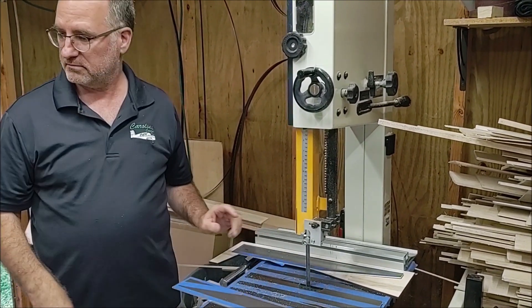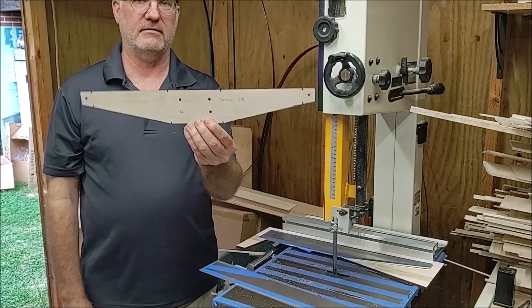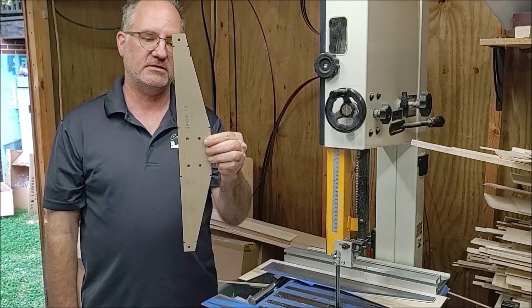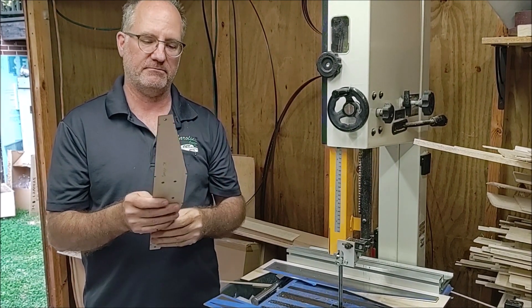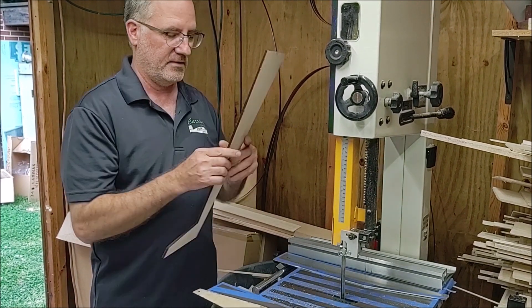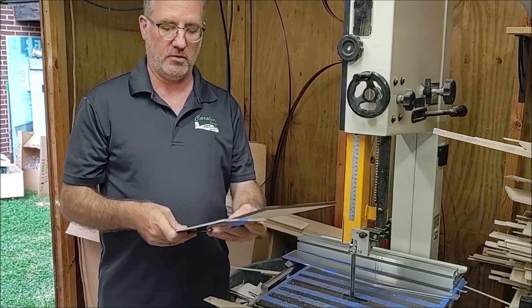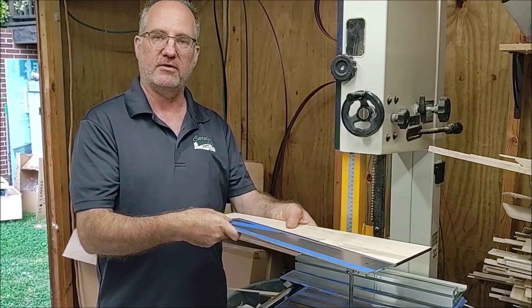The trick now is that I've got to turn that blank into that, and the easiest way — what is the easiest way to cut this angle and get it almost exact so I have less sanding on the side? What I've done is I've created what I call a jig that is going to hold my piece in place so that I can run it through my band saw and it'll cut the proper angle.